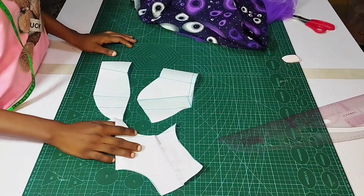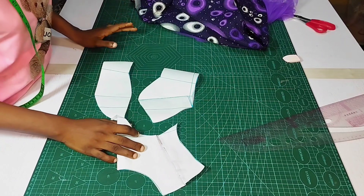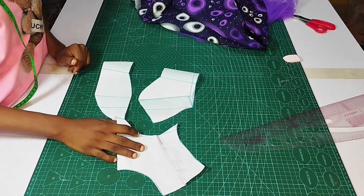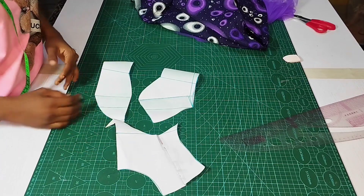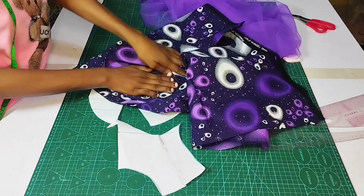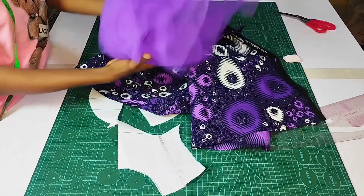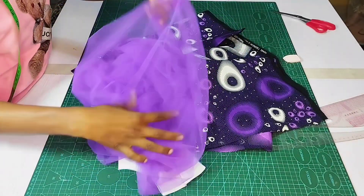Hello there, welcome back to class. This is the continuation of our previous class on how to draft a plunging neckline. In this class I will be learning how to cut it out and how to actually sew it. I have my beautiful fabric which I will be using for this class, and I also have this tulle net which I will use.